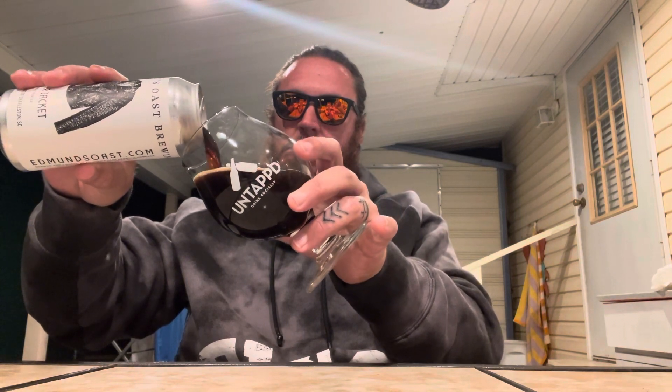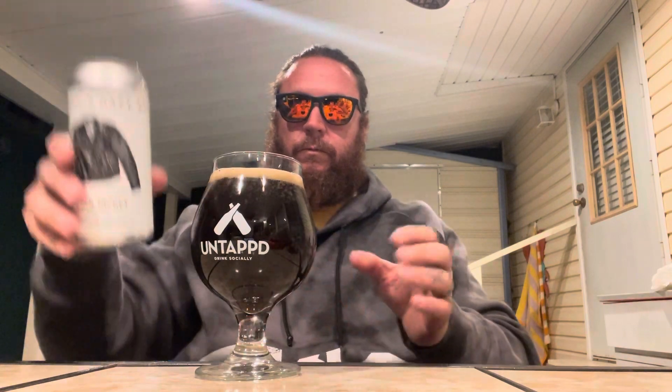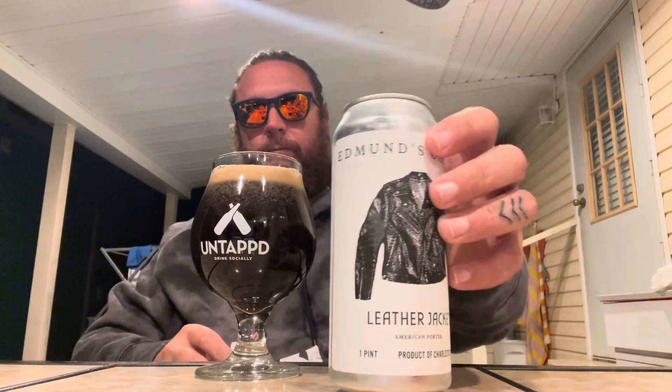Pouring out a rich tan chocolate color. About a finger of tan, khaki head with real tiny bubbles.